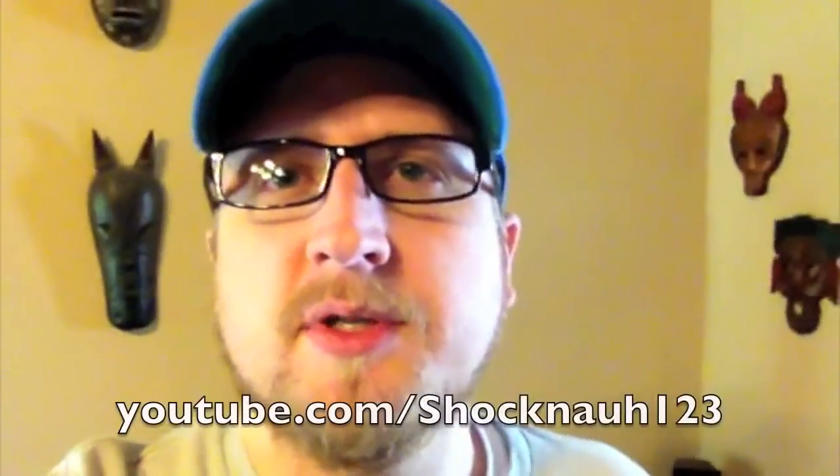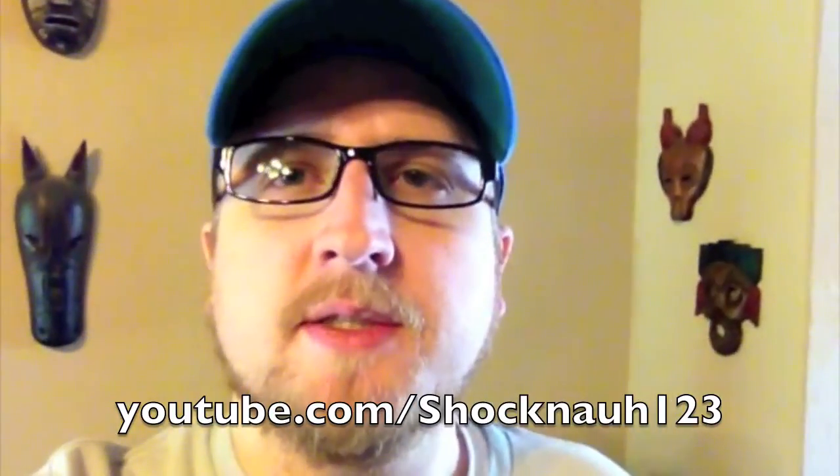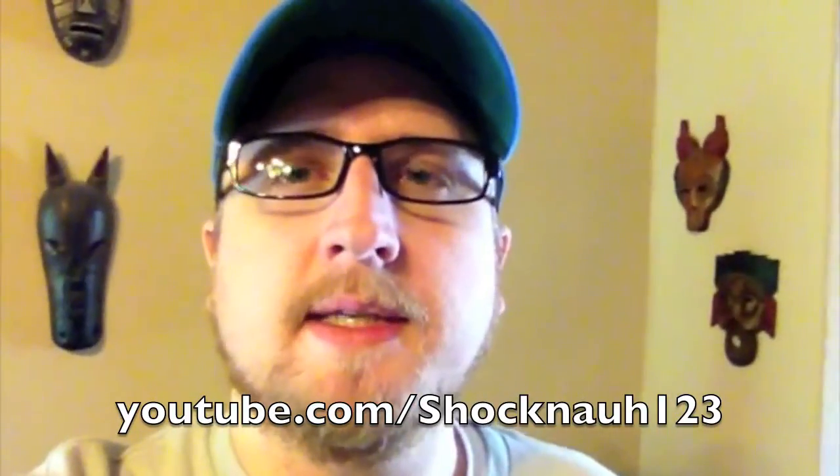Hey guys, what's going on? This is a video that is kind of related to my history of collecting that I did recently. This is actually a request — I'll put the viewer's name at the bottom — to show some of my LaserDisc collection, and I've been meaning to do this forever.